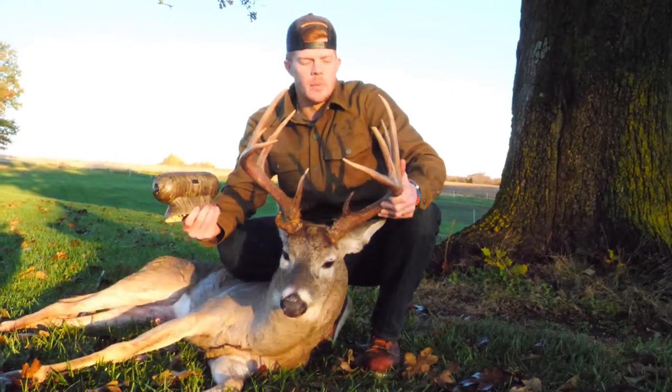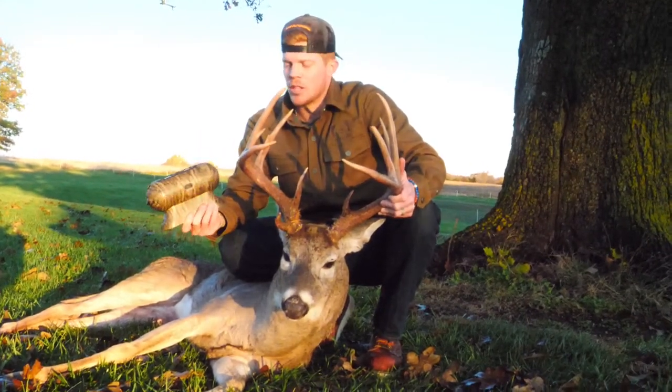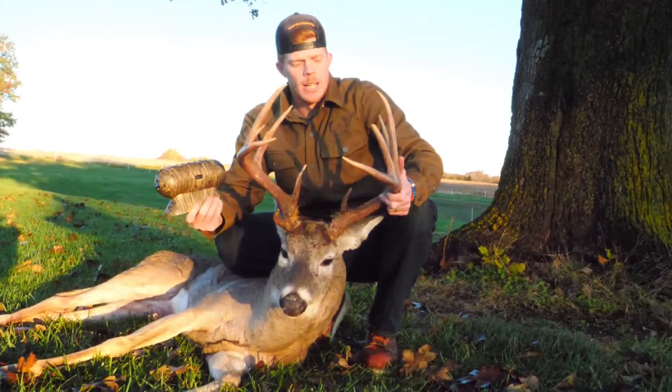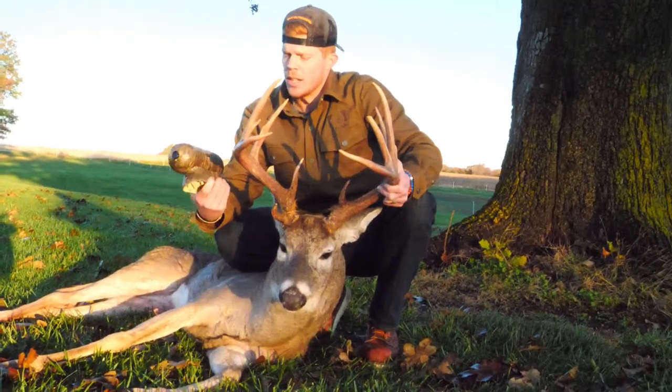Yesterday was actually the first time that I used the doe estrus scent and it turned out pretty good. I've been using the mister and the rut rouser a couple times this year so far and been loving it, switching out the scents in the cartridges.